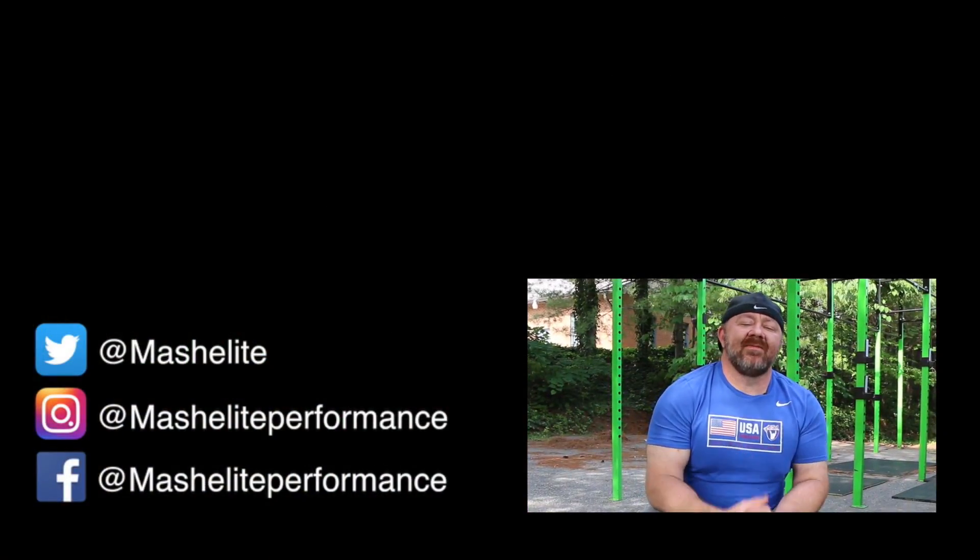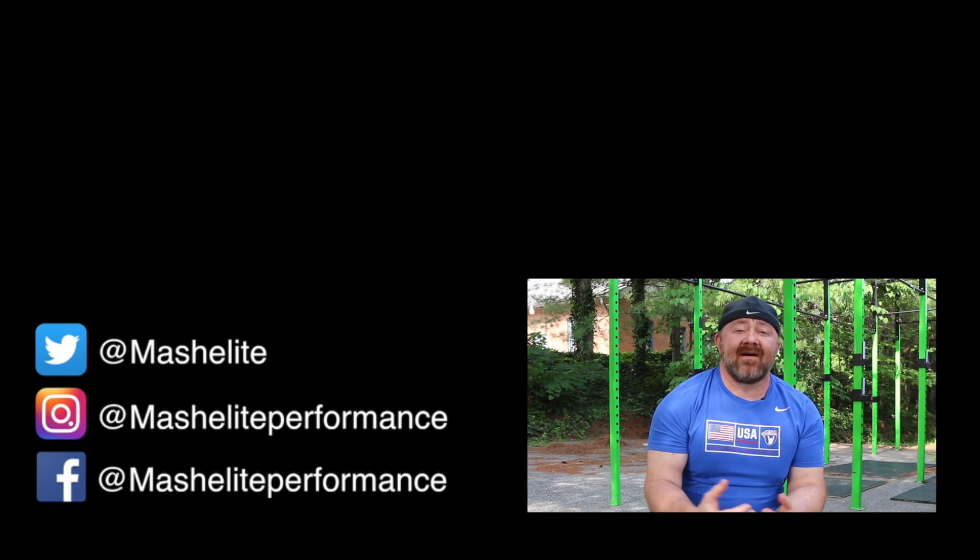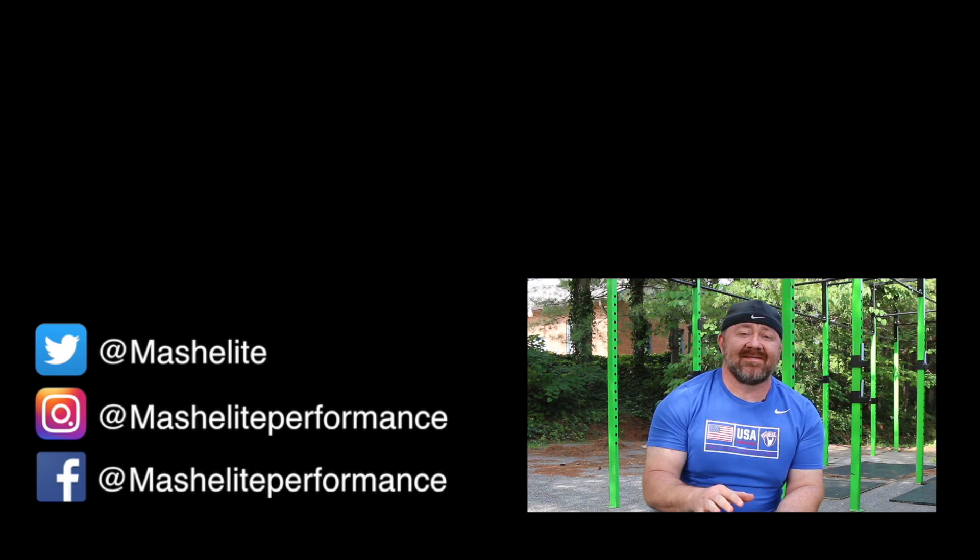Go ahead and subscribe to our channel, like our videos, and comment. I promise if you comment, I'll get back to you and answer all your questions. Thanks for watching.